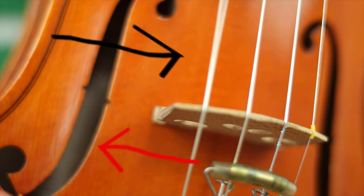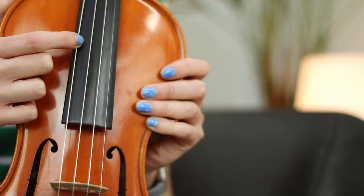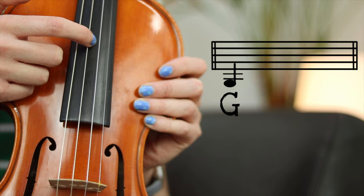Finally, we have the strings. There are four strings on my violin. Should we count them together? One, two, three, four — four strings. And they all have different names. This is G, this is D, this is A, and this is E.